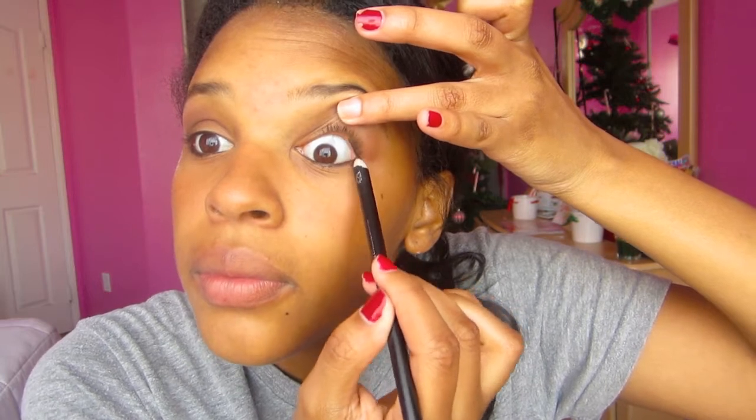So not only will I be using my black eyeliner pencil for my waterline, I will also be using it for my tight line, just to give it a more dramatic effect.